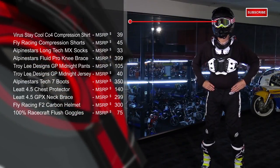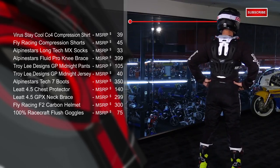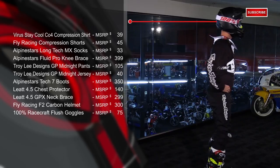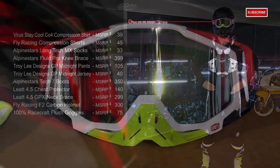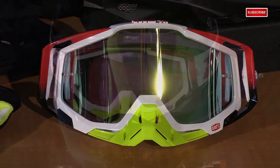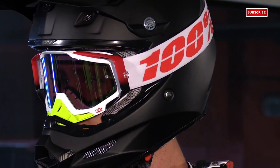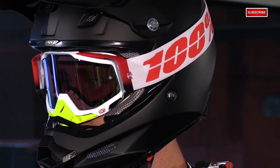One last thing with this helmet — it has a large eye port. It works perfectly with a set of 100% Racecraft goggles. These are an incredible value because you get the clear lens in the box, tear-offs, and the goggle bag. What's great about them is the outrigger system, which pulls away any pressure in the temple area to make it more comfortable. You have a thick 45mm sublimated strap, and you have a triple layer of face foam to wick away more sweat from your face.